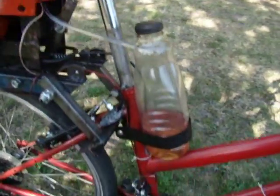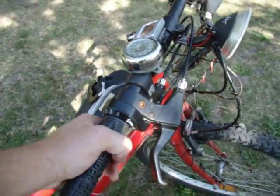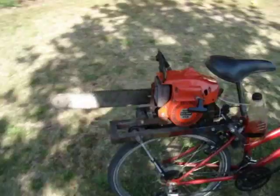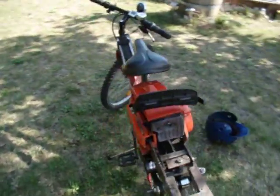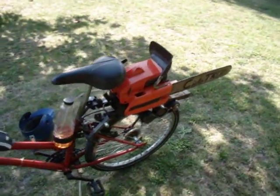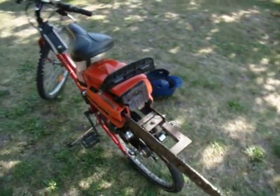Here is the fuel tank, the throttle. It goes around 60 km per hour. And it's really fun, yeah.